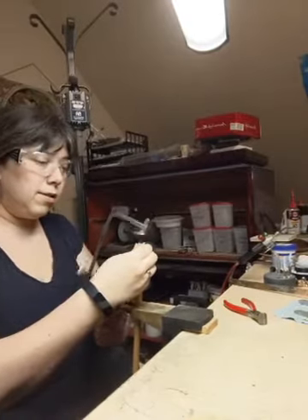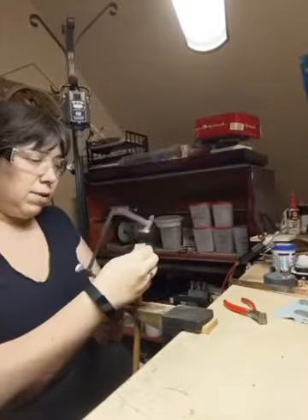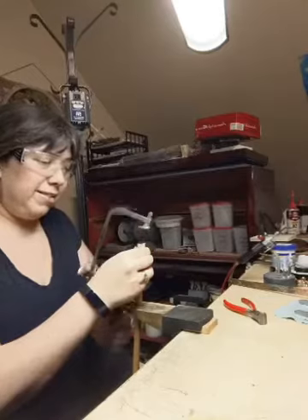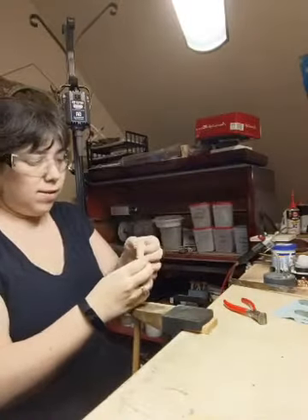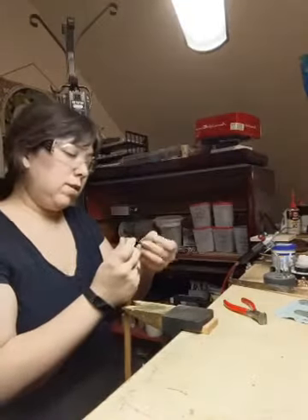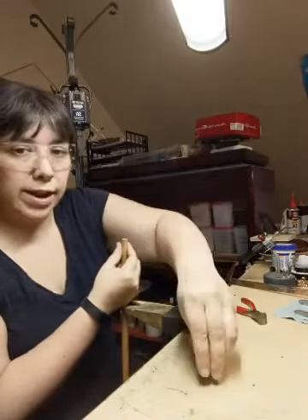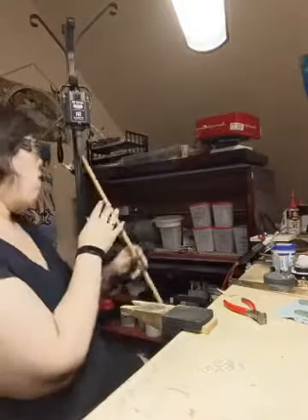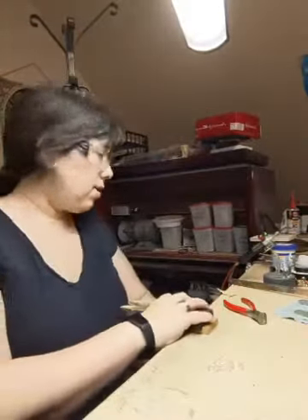I'll get my jeweler's saw and cut my coil. I'm not going to do the entire coil — this is just so you see the process that goes into making one of those chains. So we've got a little end that's waste, and we've got silver rings. Look at them — a little bit of waste. I'll put my tape away, I don't need that, and put my dowel back.